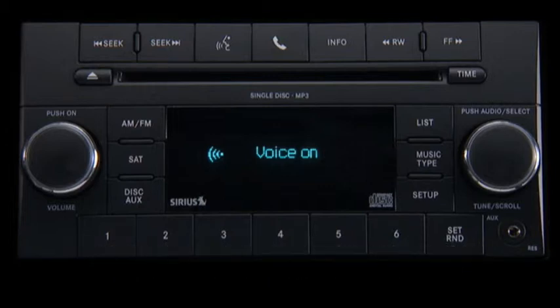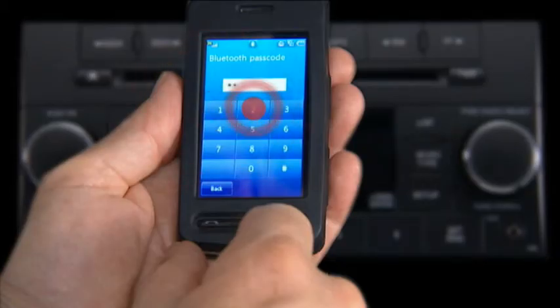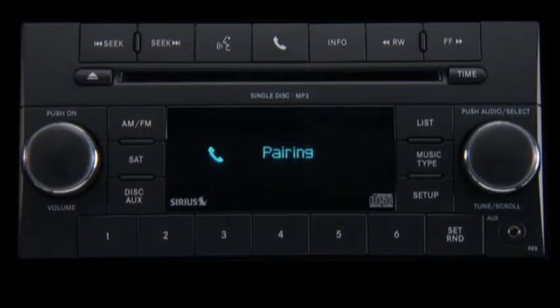You can pair up to seven cellular phones to your Uconnect phone. However, at any given time, only one cellular phone can be in use. Assign a priority level between one and seven. One is the highest priority. One. Paul's phone. Set to priority one. Is this correct? Yes. Start pairing procedure on device. See device manual for instructions. Pairing complete.